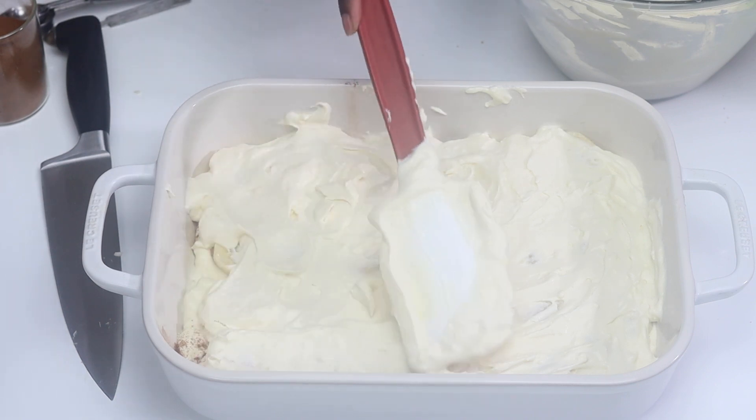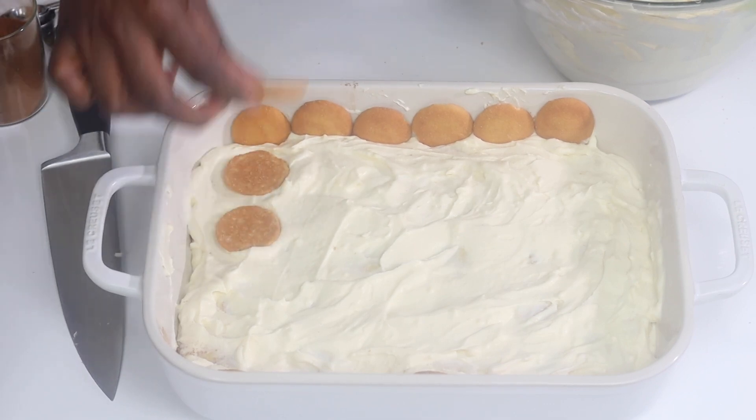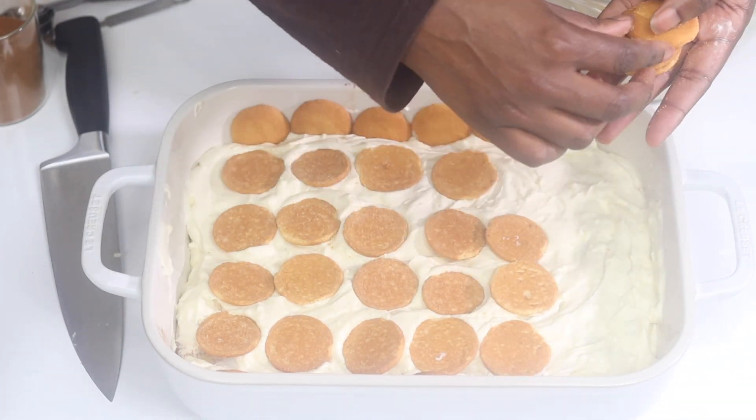Now I'm going to finish up the rest of the remaining layers, and then I'll grab the rest of my whipped cream that I reserved and kept in the refrigerator. I'll go ahead and add that on top of the banana pudding to finish it off.